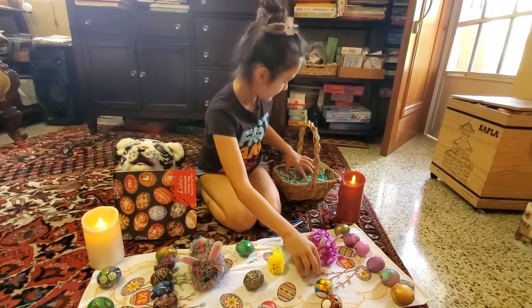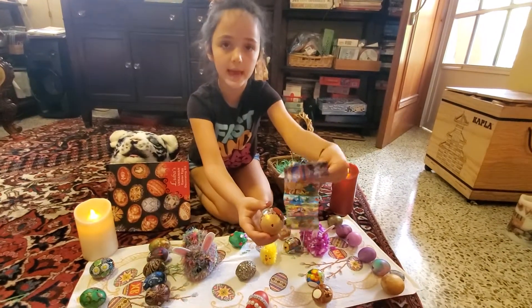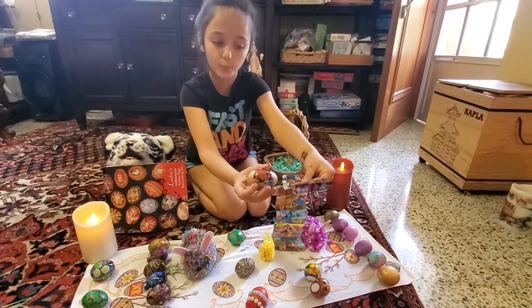Second, you need this type of plastic. You put it on the egg and then you put it in boiling hot water.